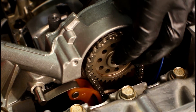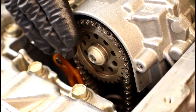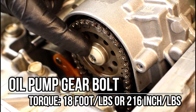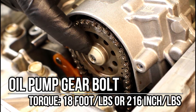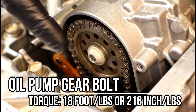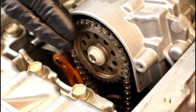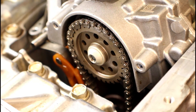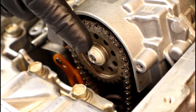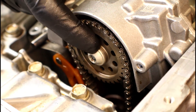Now we can work on getting that T45 on there to keep it in place. The torque on that T45 bolt is 18 foot-pounds — yes, foot-pounds, 18 foot-pounds. If you've got an inch-pound torque wrench that goes high enough, the equivalent would be 216 inch-pounds. The way you figure that is you multiply your foot-pounds by 12 to get inch-pounds. So if you've got a smaller torque wrench that fits up in here and goes that high, 216 inch-pounds is what you need. Otherwise, 18 foot-pounds.